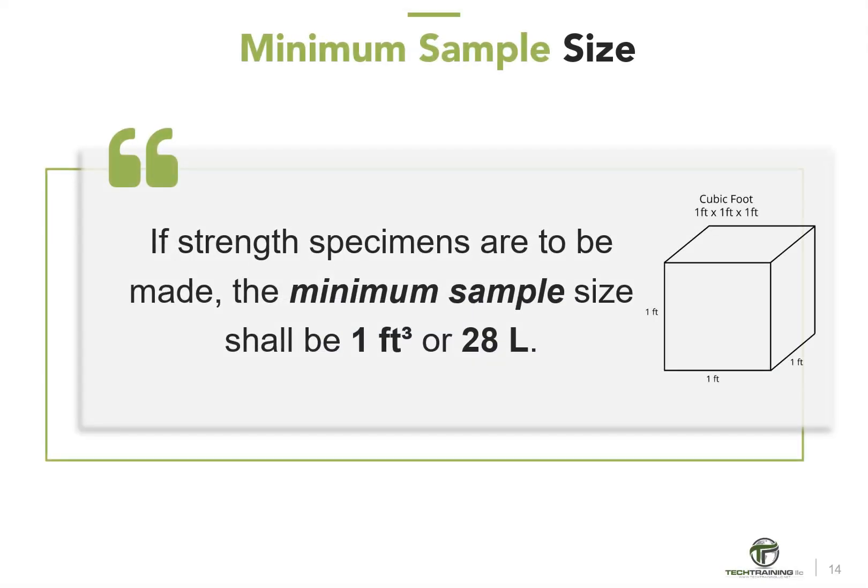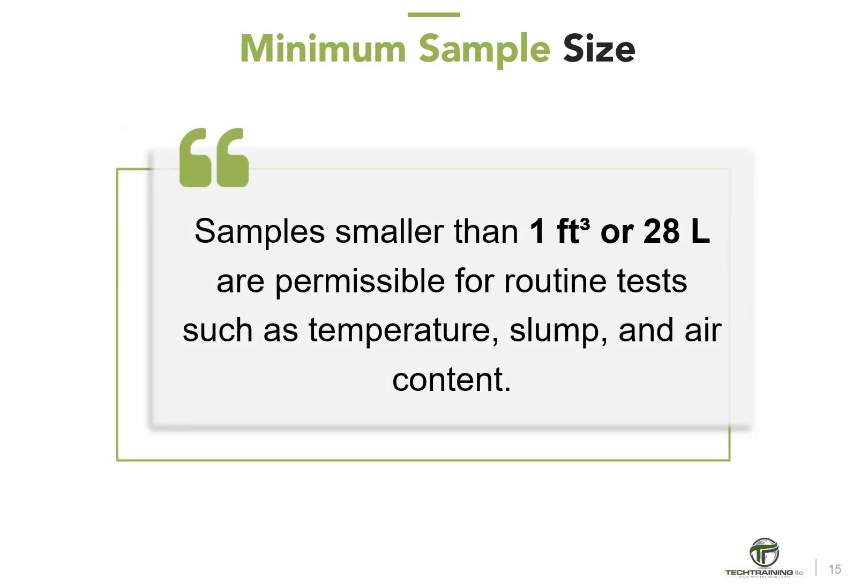If strength specimens are to be made, the sample size must be at least 1 cubic foot, or 28 liters. Samples smaller than 1 cubic foot, or 28 liters, are permissible for routine tests such as temperature, slump, and air content. The overall size of the sample shall be dictated by the maximum size of the aggregate.